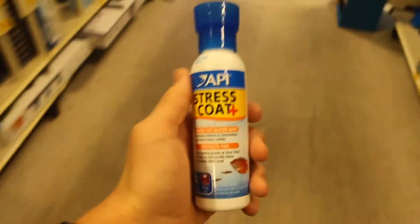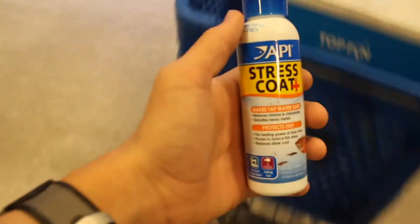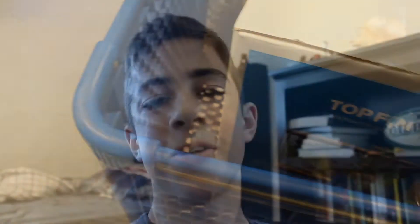You need something for the fish to hide in to start with. So now we're going to set this tank up. I'm going to put us into a time-lapse in three, two, one.